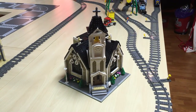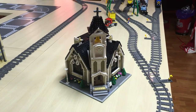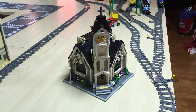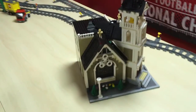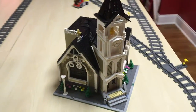Hey Lego fans, this is Mike T Bricker coming at you with a special edition. This one goes out to Brick Baryan who commented on the Little Calvary Christian Church, wanting me to open it up and show you the interior — which I'm happy to do. This is my favorite creation; it was a great build.